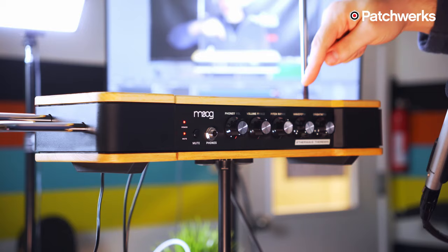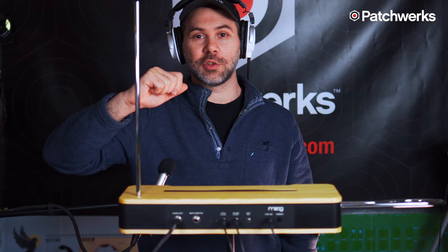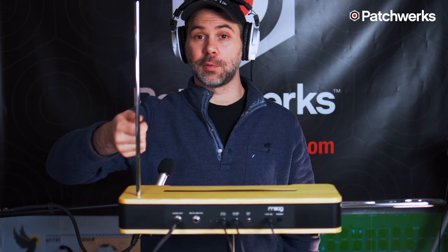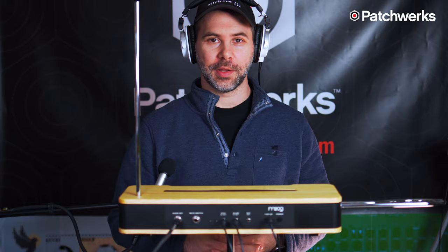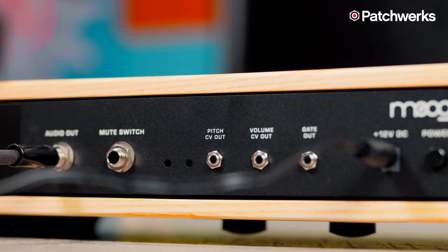Your waveform knob adjusts from all the way to the left being a square wave to a skewed triangle wave on the far right. Then you have a brightness knob which controls how bright the timbre is — it changes the edges of the waveform and makes them more abrasive as you turn it to the right. On the back of the theremin we have our power button, the audio output, and three 3.5mm jacks for having your theremin communicate with your rack.